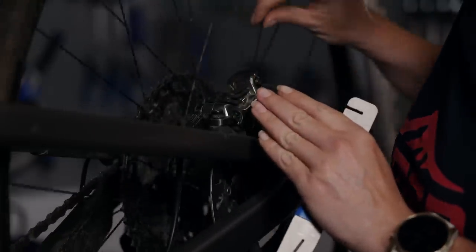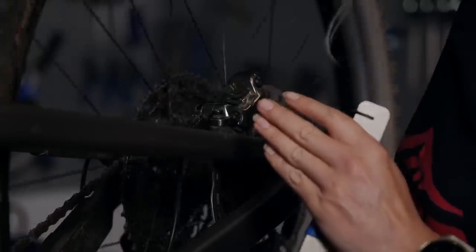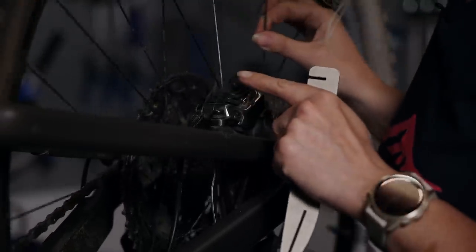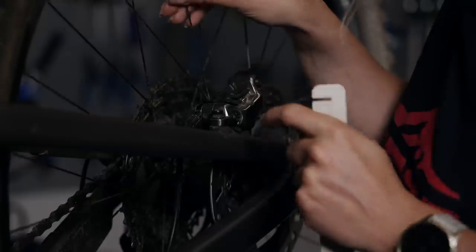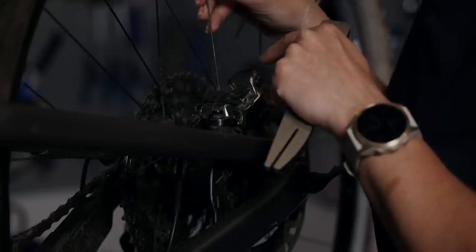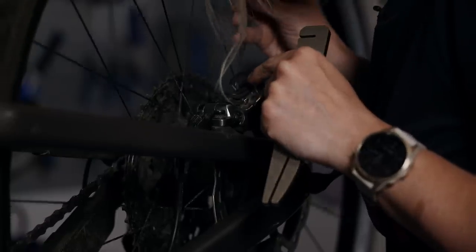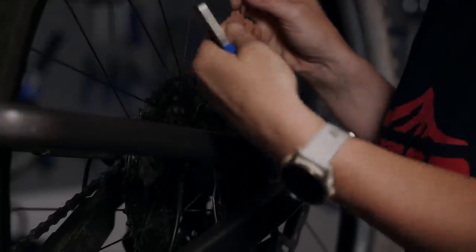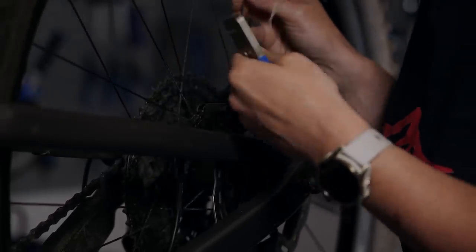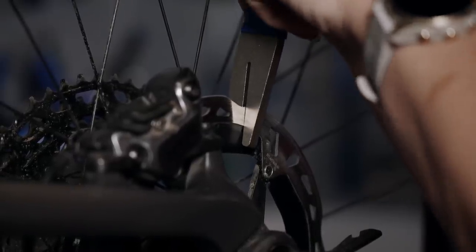Spin the wheel until you hear that scraping noise. You can hear it every time those spokes come through past the caliper, so you know the bend is somewhere around there. Looking down the caliper, if you can see the disc is towards you too much, use the truing fork to move it back towards the wheel.